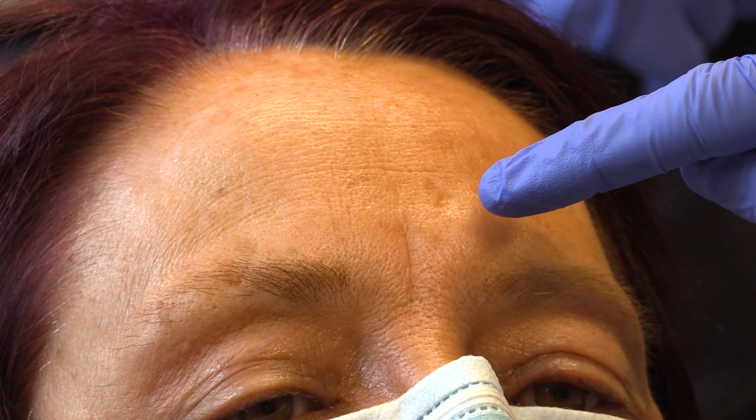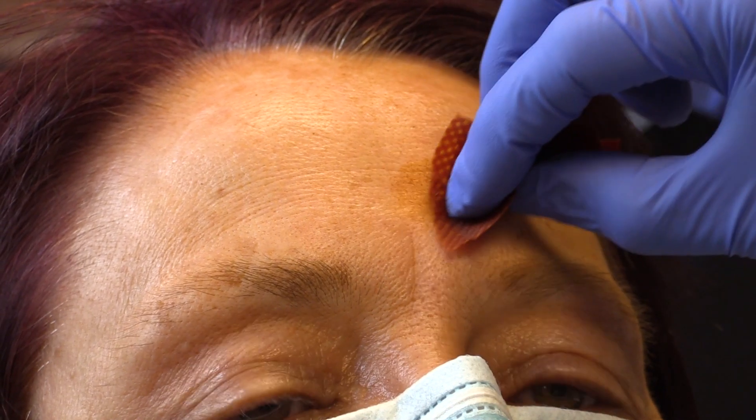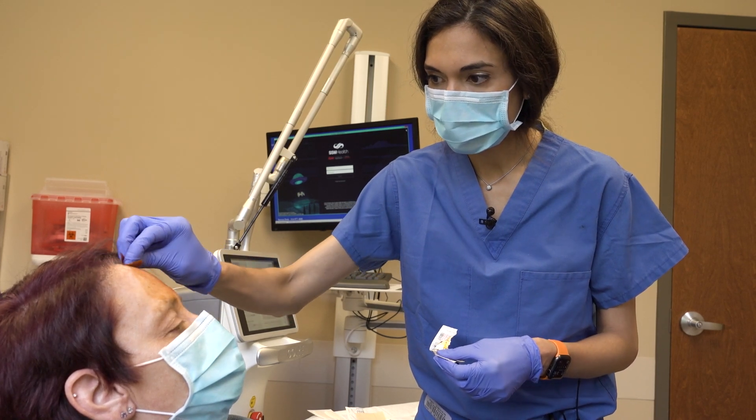The first step in the procedure is to identify the scar, which in this case we have right here on the forehead. So we clean the skin. This is not considered sterile, but it is considered clean.